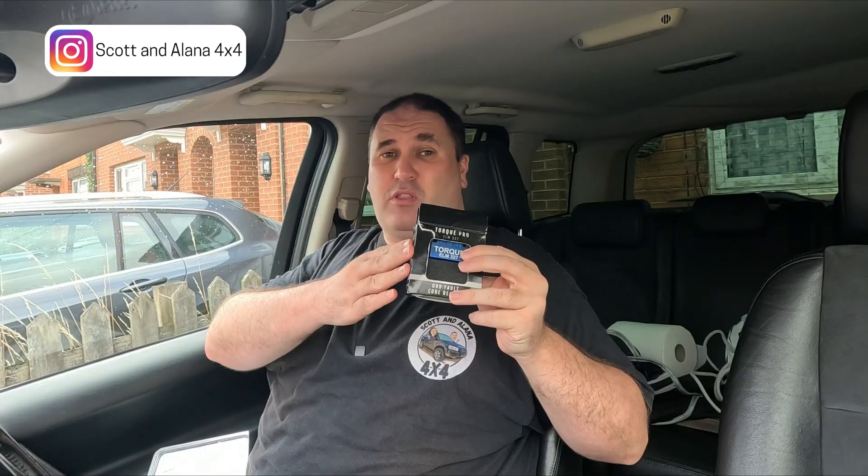Welcome back to another video. This week we're doing a cheap versus steep type video. What I've got here is our trusty little eBay special — we bought this for probably about ten pounds. It's a really cheap OBD2 Bluetooth dongle that plugs into your OBD2 port and you can connect to it through various apps on your phone. As you can see from the box, it's a bit torn and shabby around the corners — this has had tons of use over its time.